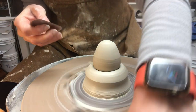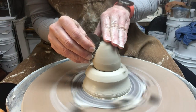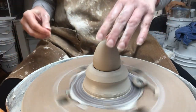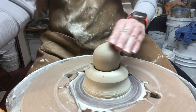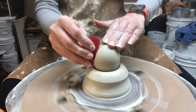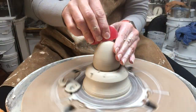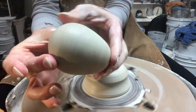I am using grogless clay — this is B-Mix — so I can take a rib over it without raising any grog. If you had a groggy clay, you'd probably want to just compress rather than scrape. But I'm doing both compression and scraping because I just want to smooth out my tool marks a little bit more. I can also flip it the other direction to get rid of any other marks. It's got maybe a little bit more of a point on there than I wanted, so I'll just take off the point just a wee bit. All righty — there's an egg.